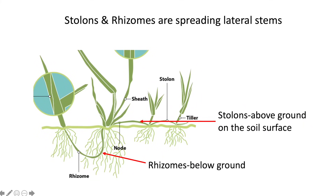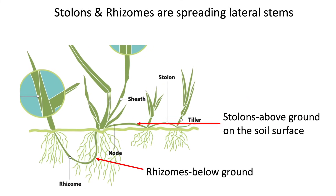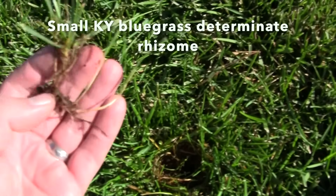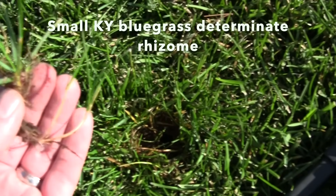Bluegrass is a really good choice for athletic fields because it recovers really well after traffic. It doesn't have great traffic tolerance — it will get beat up — but it has rhizomes and so does recover really well following traffic. The bad thing about grasses that have stolons and rhizomes is that as a home lawn grass they spread, which is good if you've got thin spots, but these grasses will spread into your beds in places that you don't necessarily want them, and so it's something you'll have to keep on top of.